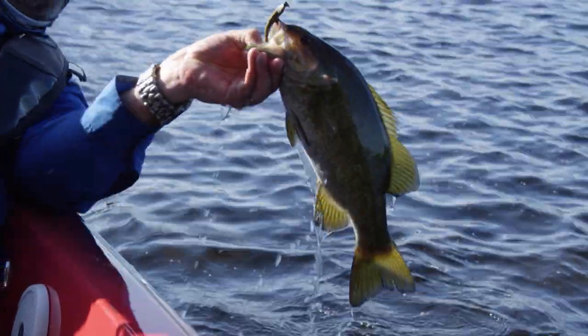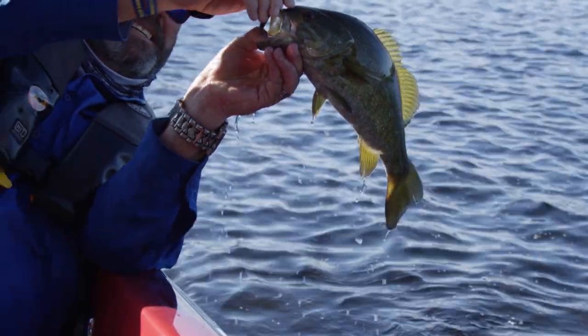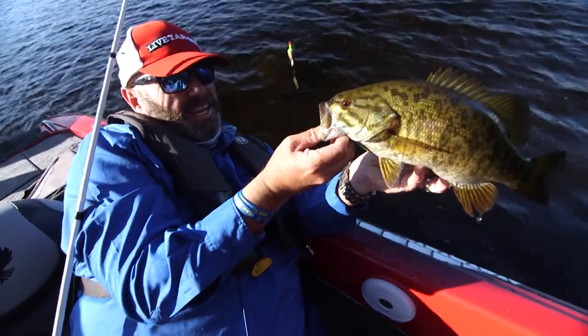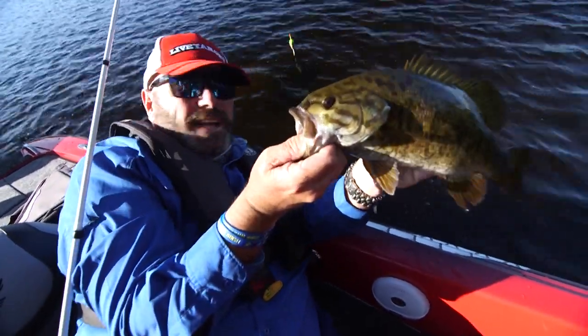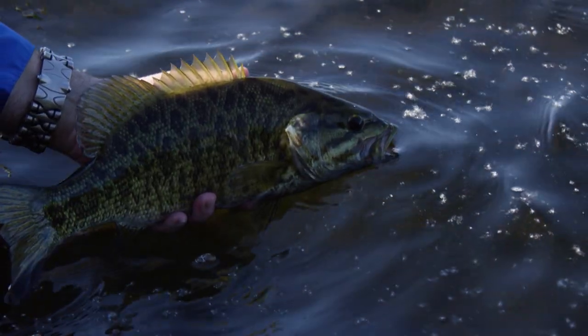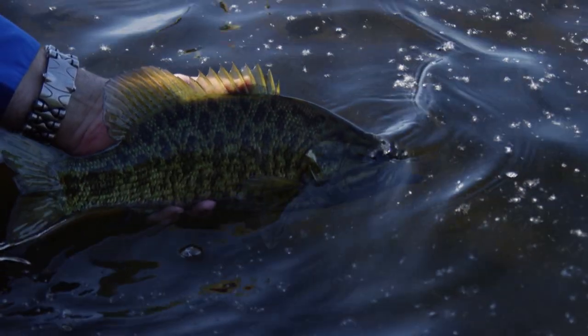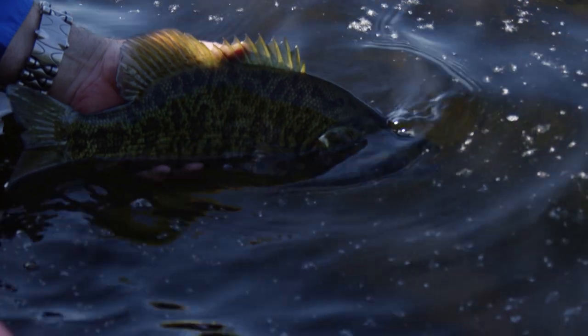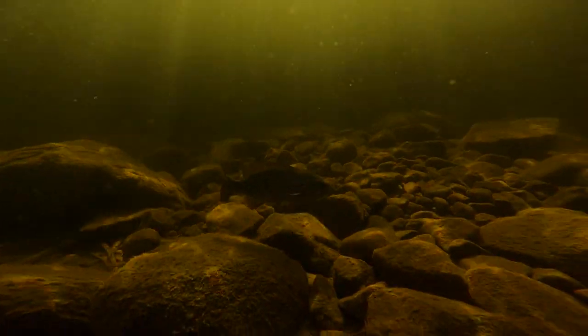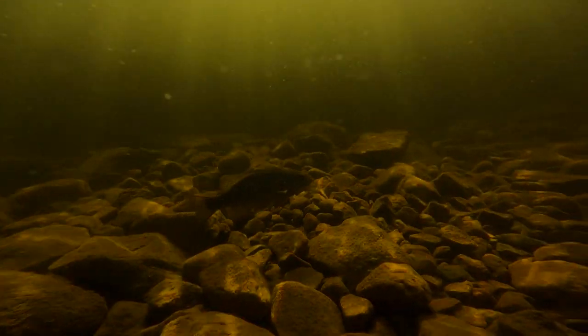This is one of those simple, easy techniques that is so overlooked because in today's fast-paced world of bass fishing, everybody wants to cover water and do it in a hurry. But sometimes slowing down and getting back to what got you started is exactly what it takes to get them to munch.